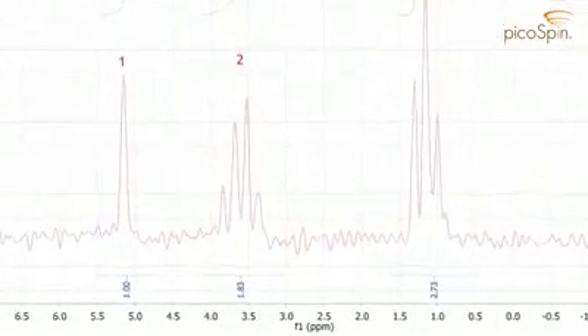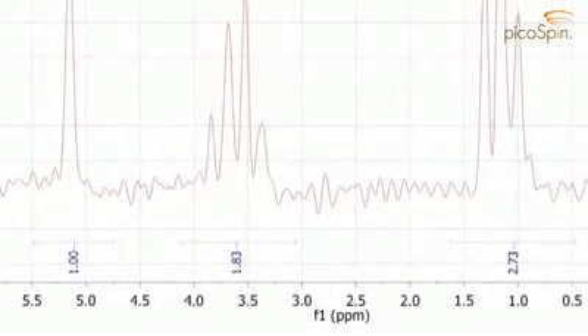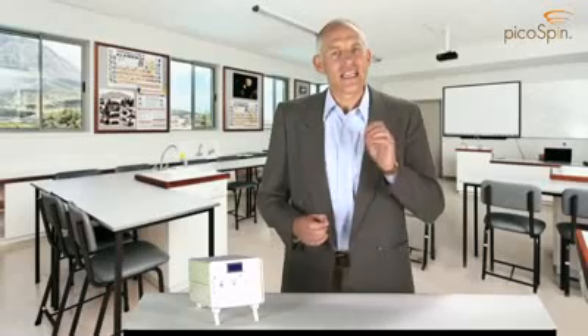And finally, the line integrals are proportional to the number of protons of each kind, demonstrating the quantitative nature of NMR line intensities. Let's take a closer look at some of the specifications.